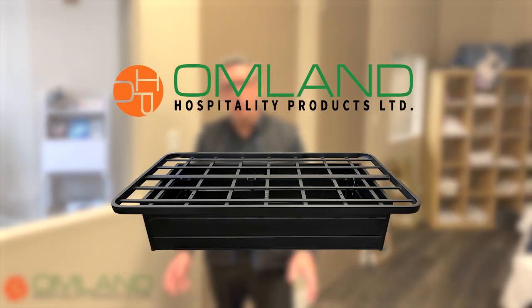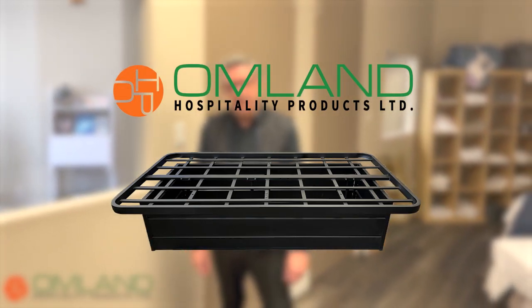Hi Warren, this is Malcolm at Almland. This is our new MetGuard bed base. As you can see, it's exclusive to us — we do manufacture this product.